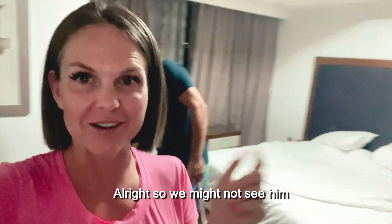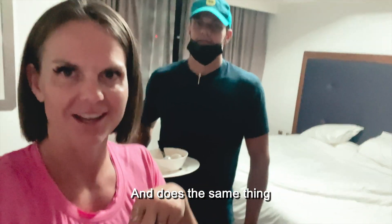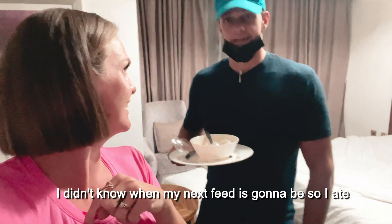We might not see him when we wake up in the morning, but if he's in his bed then he goes again on Monday night and does the same thing. I didn't know when my next meal was going to be, so I ate.